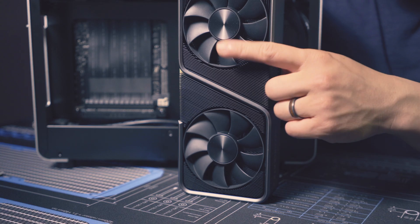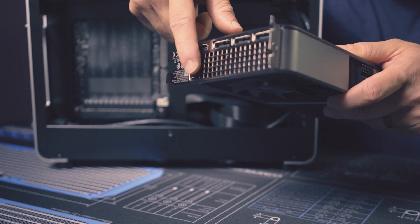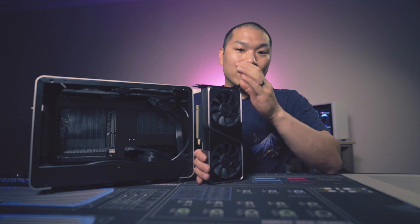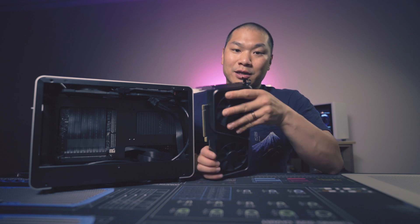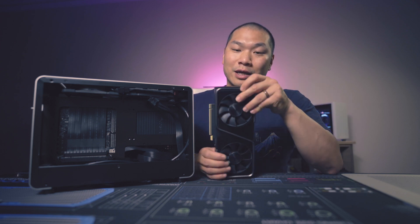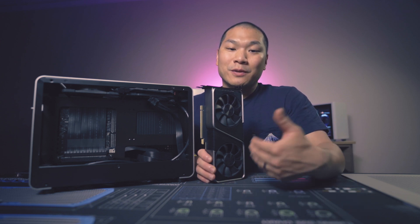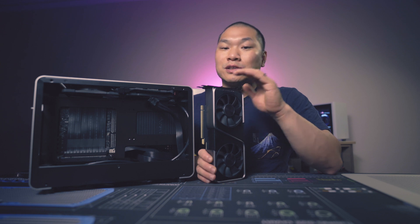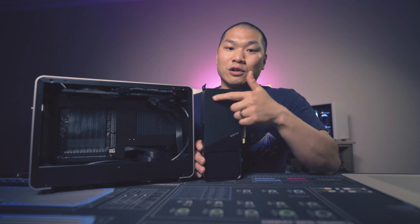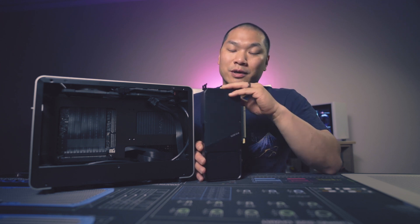Now it works like this. This first fan draws air into the cooler and directs it out the back of the card — most of us know this as a blower design. The only way out for this side is out the back and outside of your case. For that reason, the blower design is great for a small form factor case where you don't want to impact your CPU cooling and board cooling. But this works at a detriment to the card itself since this chamber is essentially closed off, insulating the cooler in its own hot air.